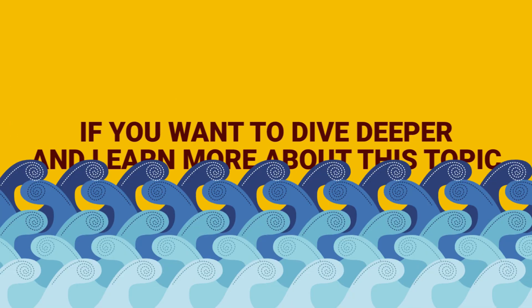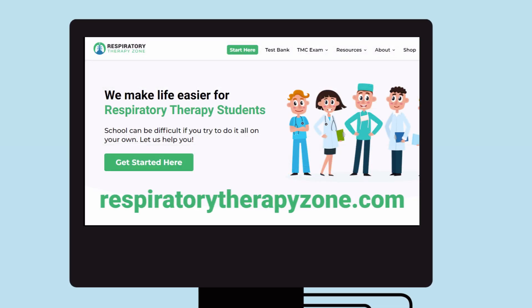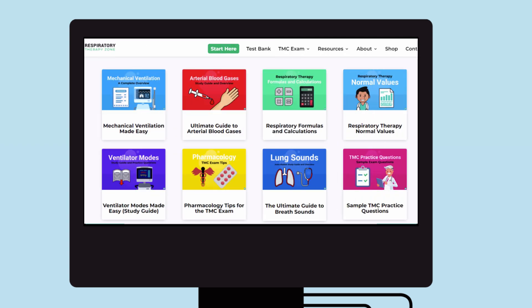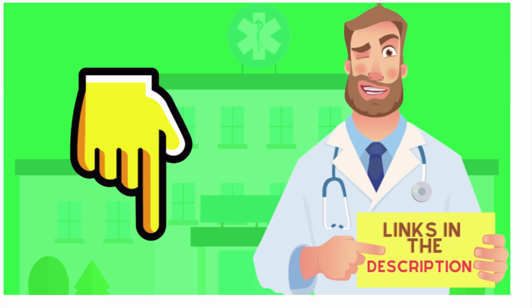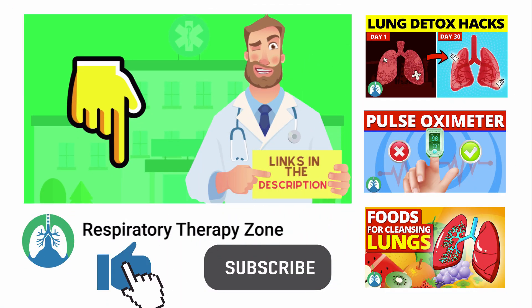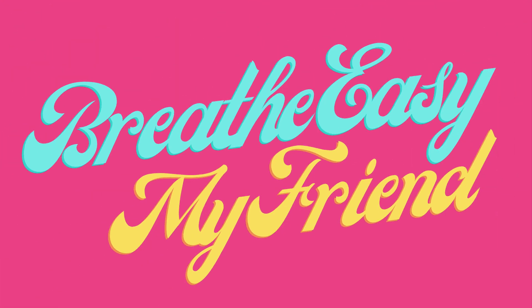That's it for this one. Thank you so much for watching. If you want to dive deeper and learn more about this topic, be sure to check out some of the other videos on our channel. You can also go to respiratorytherapyzone.com, where we have a ton of free study guides, practice questions, and other resources. Links to everything are in the description below. If you want to support the channel, drop a like on this video and click the subscribe button. Have a blessed day, and as always, breathe easy.